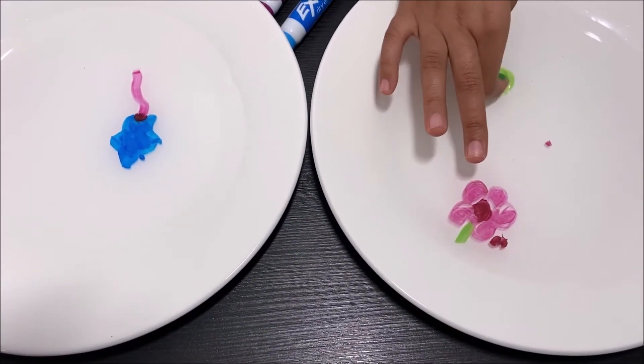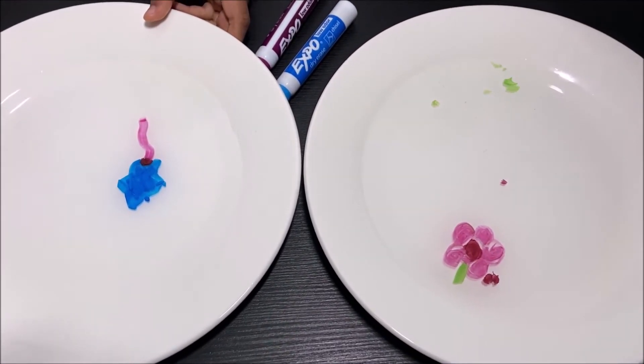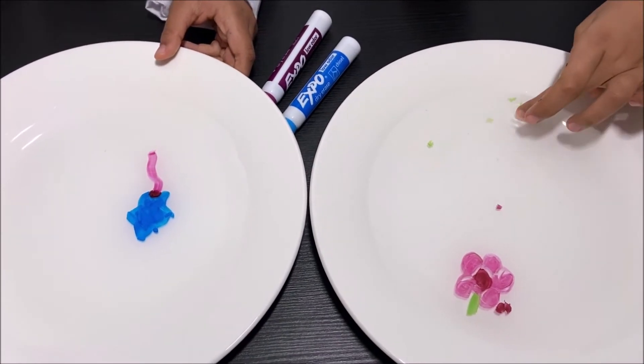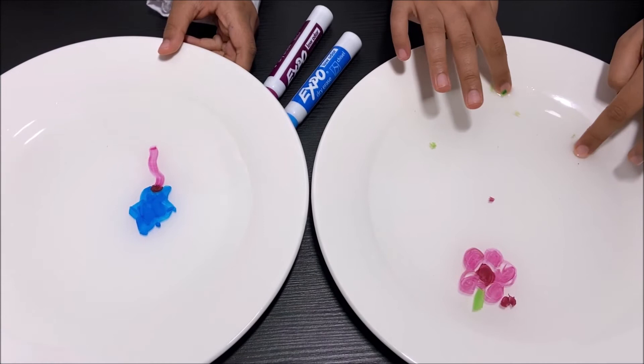Now I'm going to take the stem because I don't really need that stem. It's too long. It's stuck — I can't get it out. I'm going to get all the scraps out of the water.